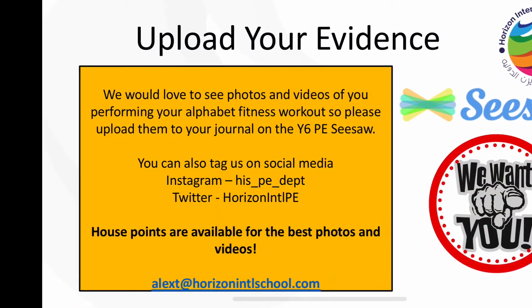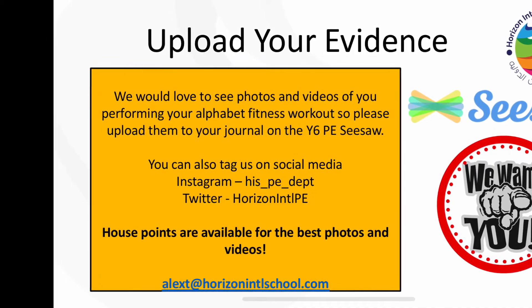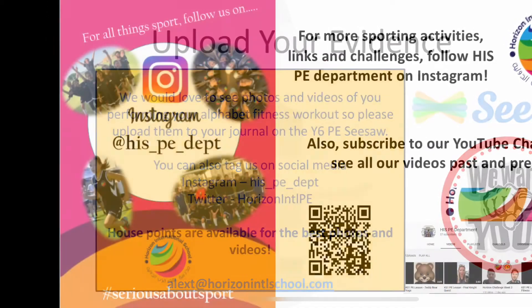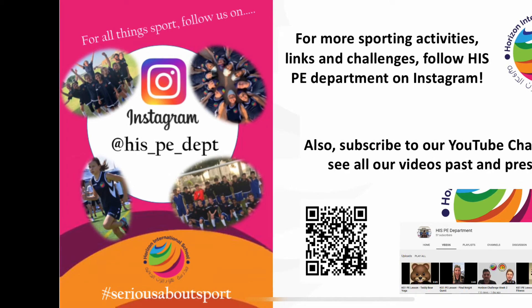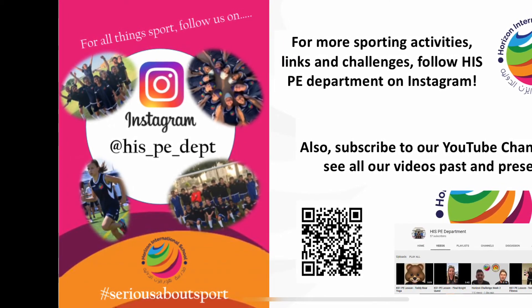Don't forget to upload all of your progress on our new Year 6 PE Seesaw account. Also, keep following us on our Instagram account for all the updates and new challenges each week.